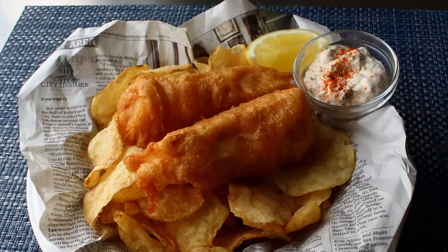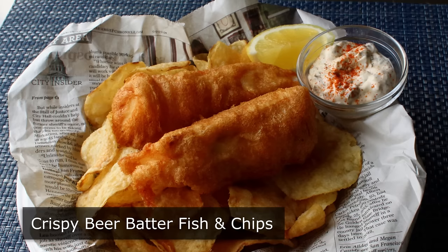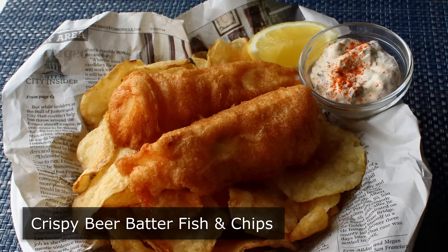Hello, this is Chef John from foodwishes.com with crispy beer batter fish and chips. Anybody can do a beer batter fish that stays crispy for a few minutes. But for me, that is just not long enough. Not to sound too high maintenance, but I kind of want my crispy fried fish to stay crispy throughout the entire eating process. And it's always a nice thing when the recipe that provides the best results also just happens to be the easiest recipe, which is the case here.